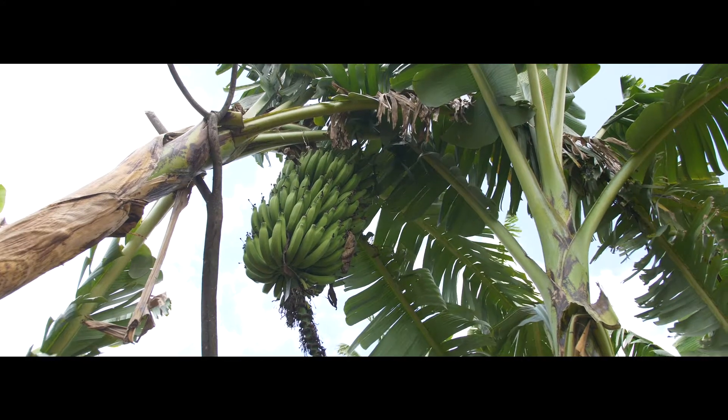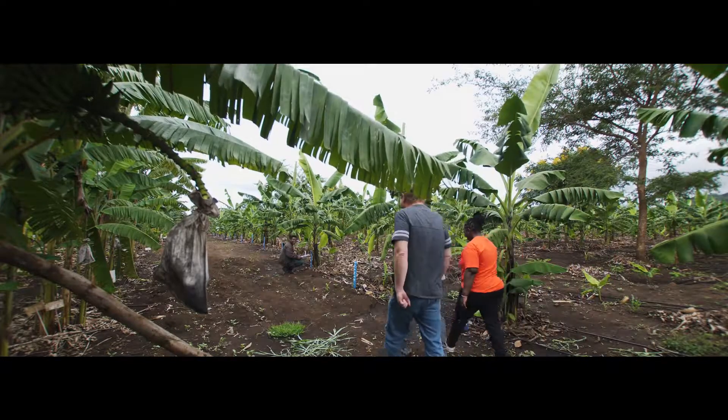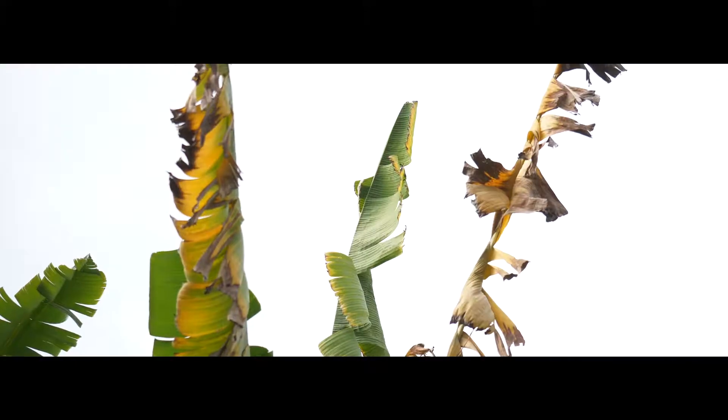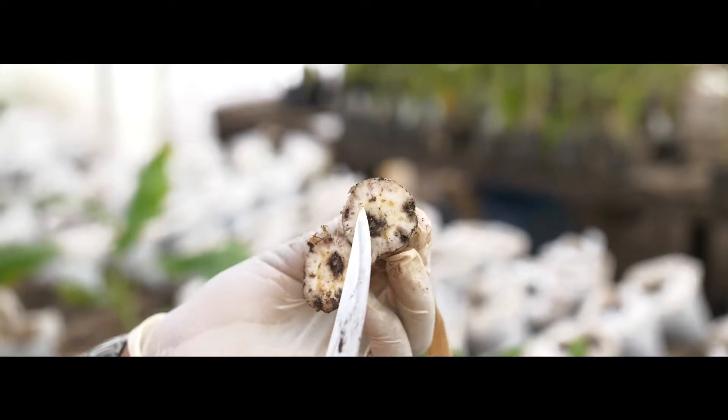Banana growers in Tanzania face a number of serious challenges. Probably the most important of these are those posed by Fusarium, Black Sigatoka, a number of nematodes, and weevil virus issues. These problems can reduce the yields of these bananas by almost 90%, and therefore they are a serious threat to food security in the region.